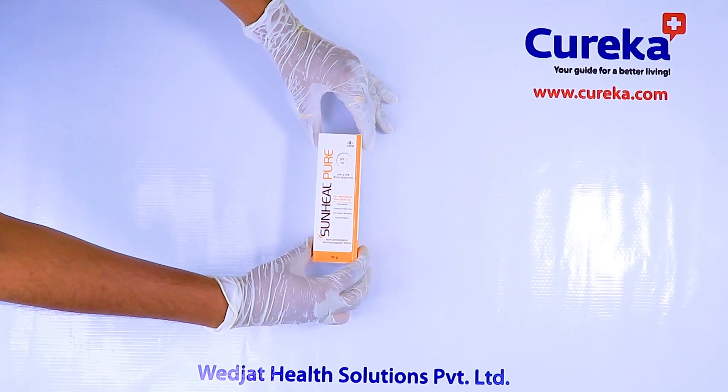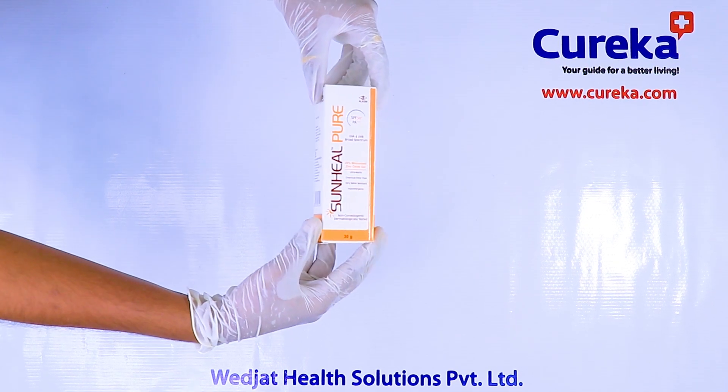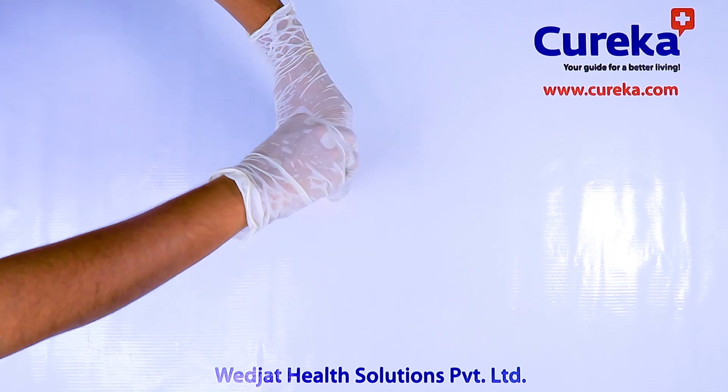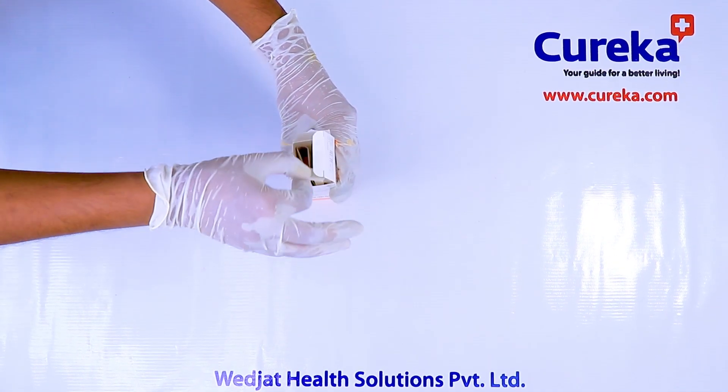Safe and effective sunscreen with 20% zinc oxide protects skin against sunburn, premature skin aging, and photodermatitis. 100% mineral sunscreen scatters and reflects ultraviolet radiation, protecting the skin below.